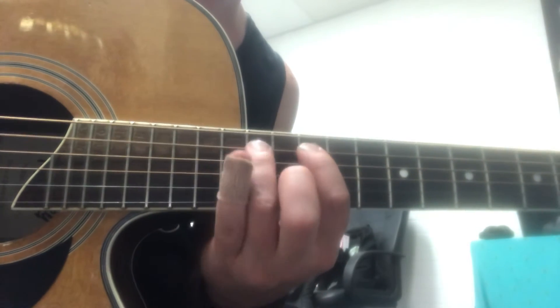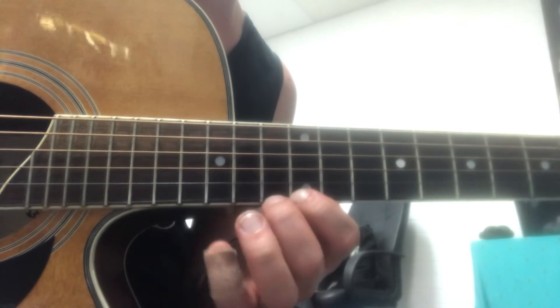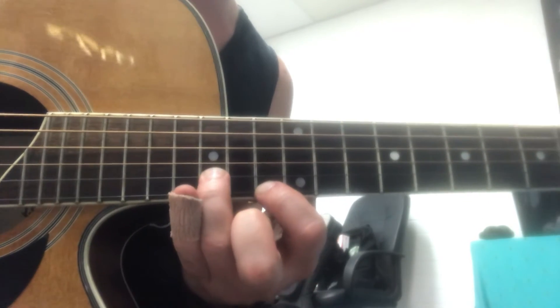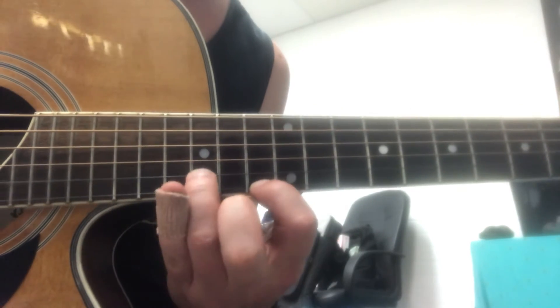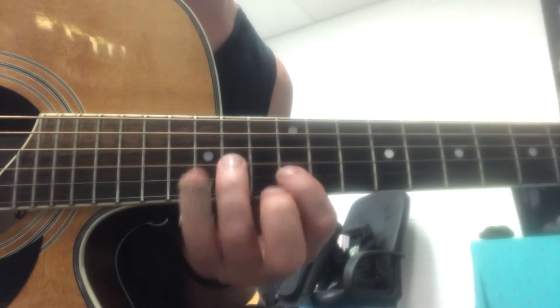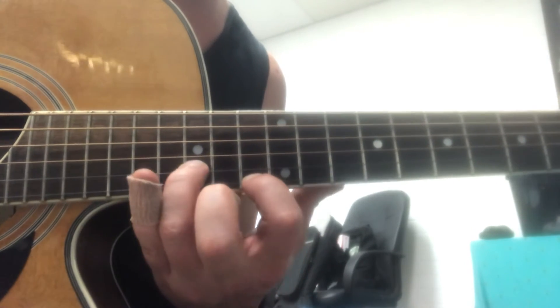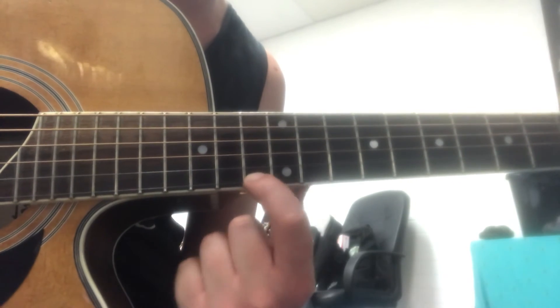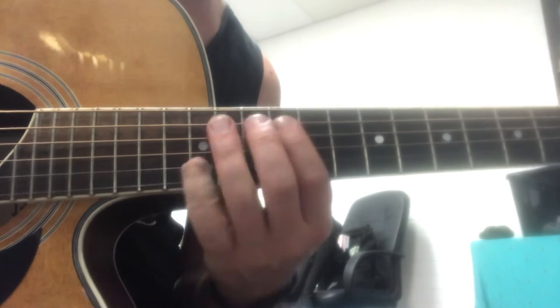Put all that together. Don't forget — first finger just makes it way easier. For that, one more time. Then you slide from 13 to 17 at the end — the whole thing.